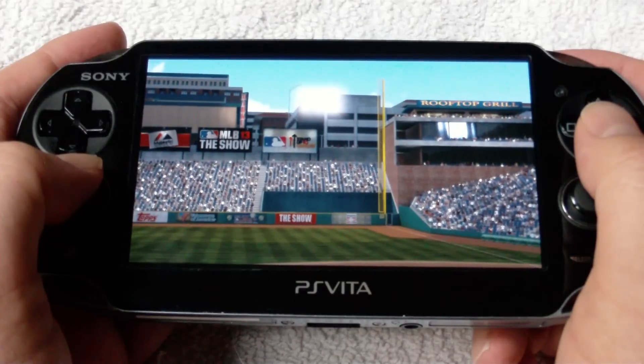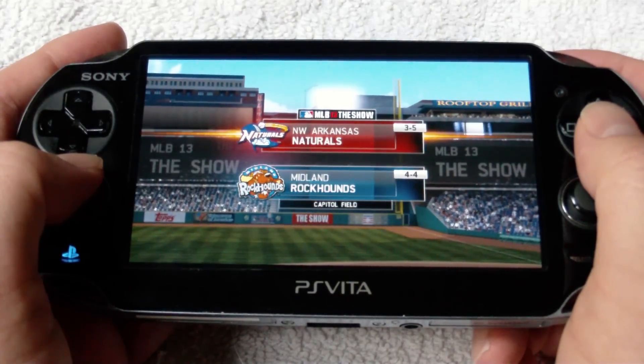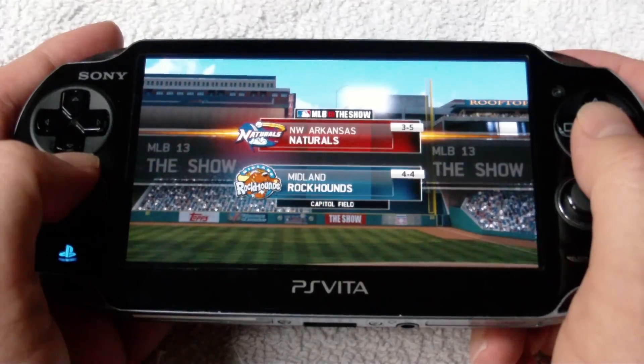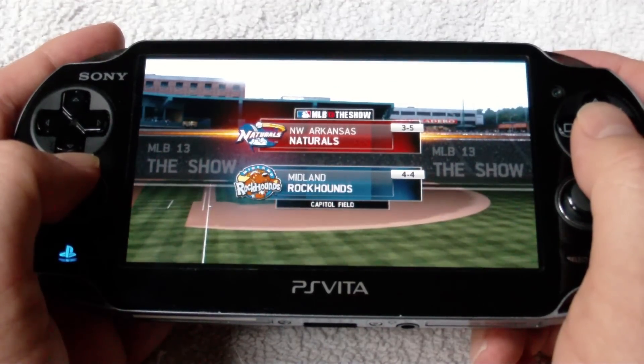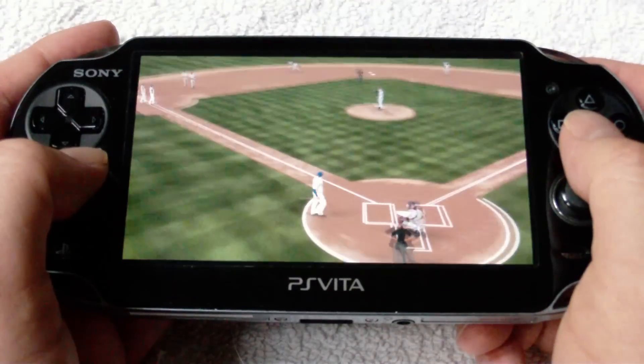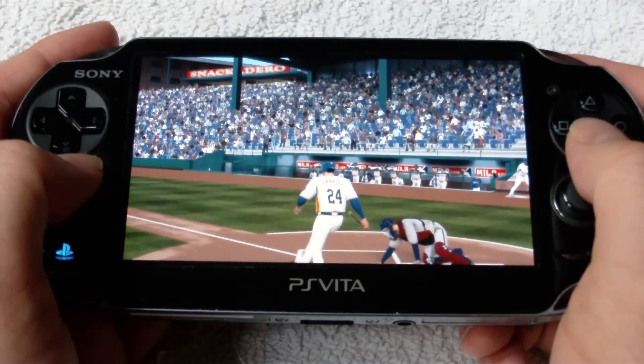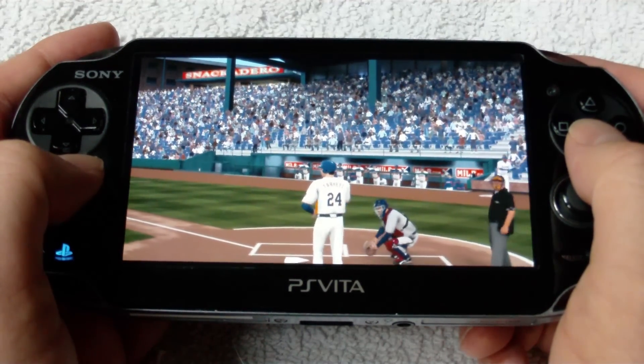What's going on everyone? Gamer King Tar Heel here with another episode of Vita Talk, where we talk about all things PlayStation Vita. Today I'm going to take a closer look at MLB The Show 2013, newly released yesterday on both the PlayStation 3 and the Vita. Opening day is right around the corner for baseball, but to me, opening day truly begins with the release of MLB The Show each and every year.